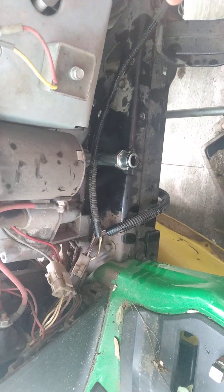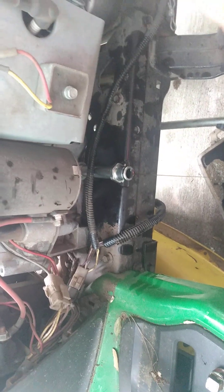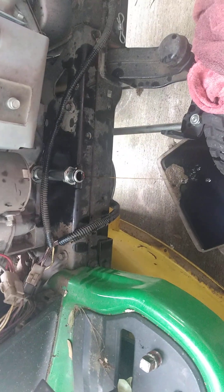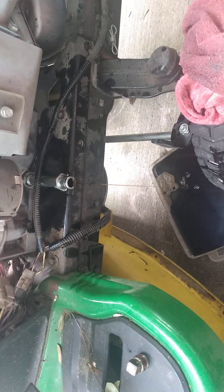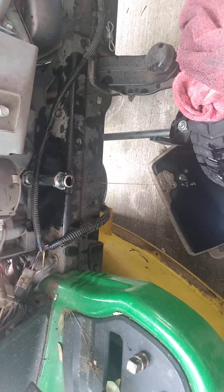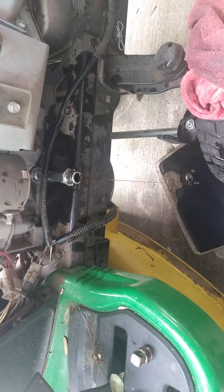The E120 has a plastic gearbox and I don't like that. This E130 is the better of the mowers and it's a good mower. The steering radius is awesome — it's almost like having a zero turn. I can get real close to the fence line and the rocks and stuff in the yard. It's a good mower.